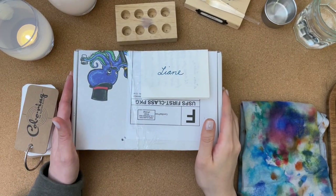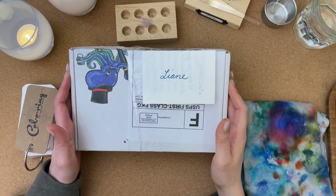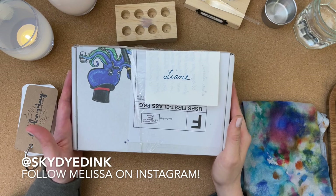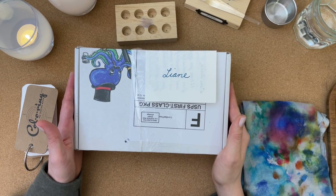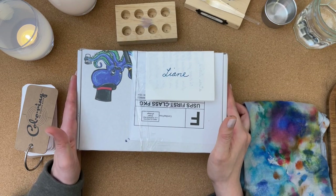Hi everyone, Leanne here. I hope you're doing well. Today I am going to open up this box that I received from Melissa from Skydyed Inks. It's her Instagram account. I don't think she has a YouTube channel, but I recently created my own Instagram account and you can follow me at Leanne Likes.